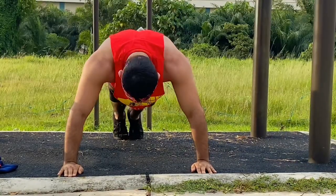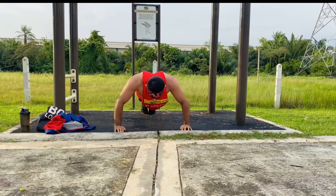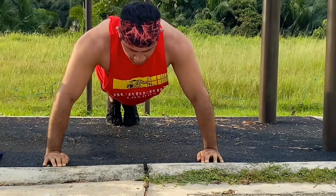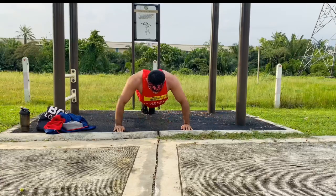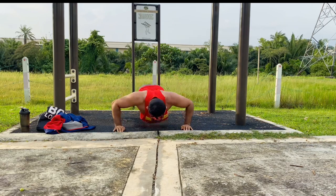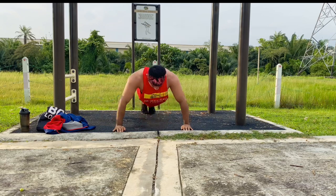We have to go down all the way down, all the way down, all the way down, up, down. We have to go down all the way down here, to the right side.